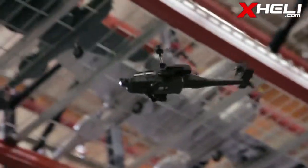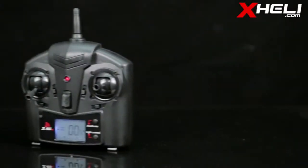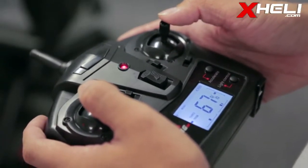Its 3.7V LiPo battery powers up the two brushed motors, providing extra power and flight time. Accompanied by a 2.4 GHz radio with a backlit LCD screen that displays battery power, trim adjustment, throttle levels, and signal strength to put you in complete control.